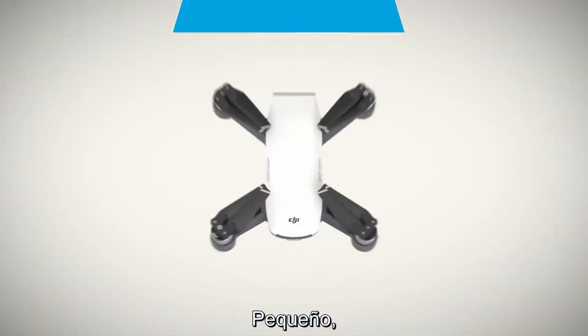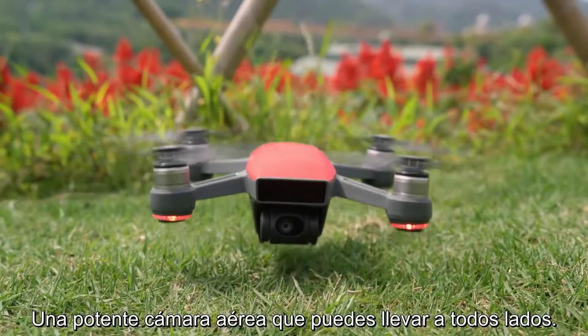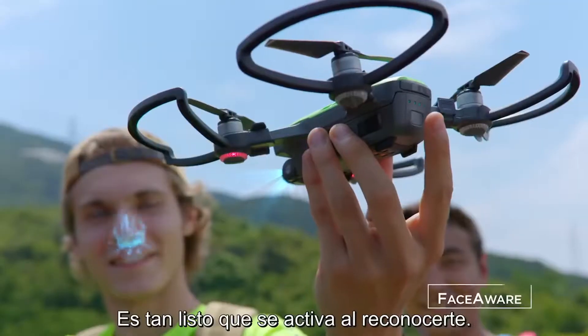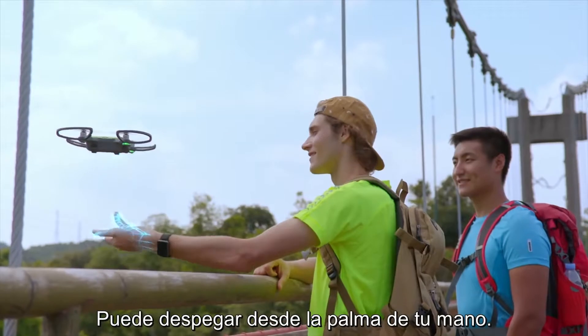Meet Spark — small, colorful, smart. A powerful flying camera that you can take anywhere. It's so clever it activates by recognizing you. Just launch it from the palm of your hand.